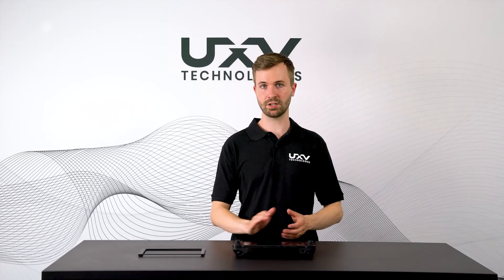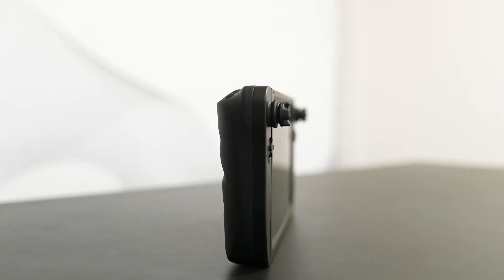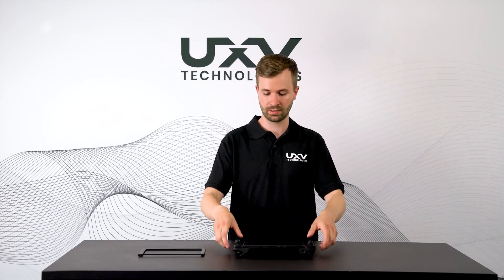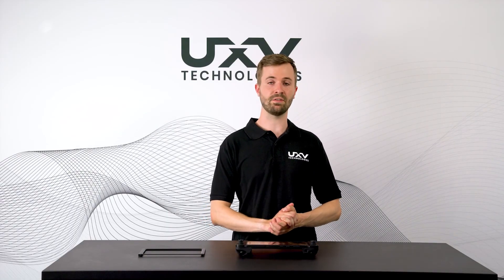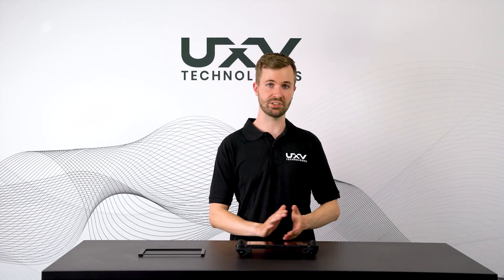The Tab 3 is the first product to incorporate our NavBay series. This product actually lets you use a radio of your choice provided in the NavBay package, and you can quickly and easily install it onto the back. The Tab 3 is now available online at our website — please see us at uxvtechnologies.com.